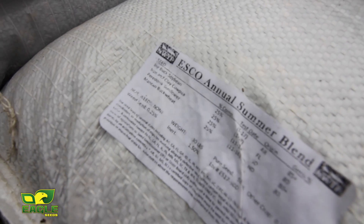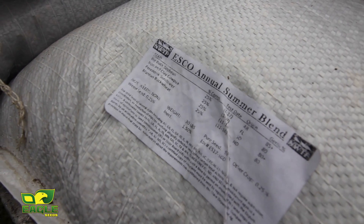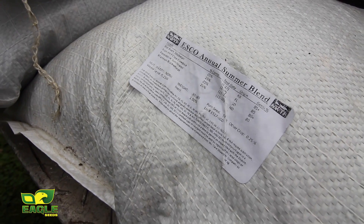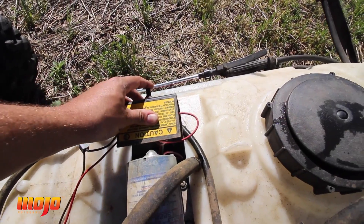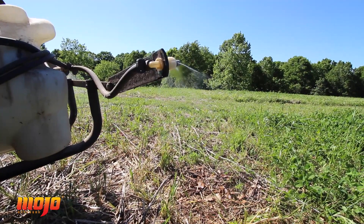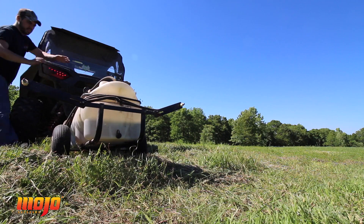Let me tell you what we're doing today. We've got the annual summer blend by Eagle Seed — it's got buckwheat, sunflower, cowpea, and soybean in it. It will be the first time I've ever planted this mix here on the hunting grounds. What I've done up here in the front of this food plot is I've sprayed it the other day with glyphosate — it is completely killed — and guess what we're going to be doing.